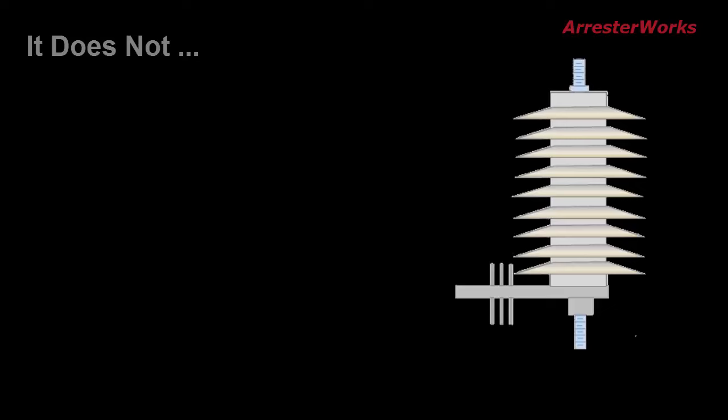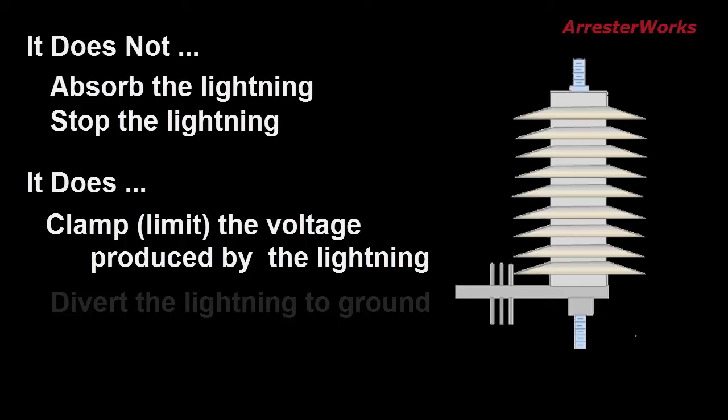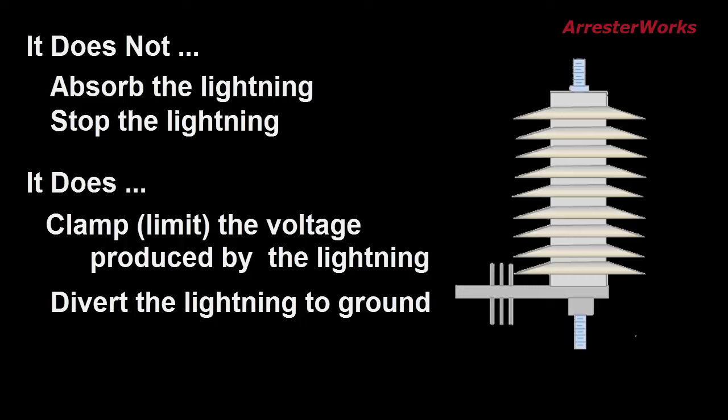So how does an arrester work? It does not absorb the lightning and it does not stop the lightning. It does, however, clamp or limit the voltage produced by the lightning and it does divert the lightning current to ground. It should be noted that the arrester will only protect equipment that is electrically in parallel with it.